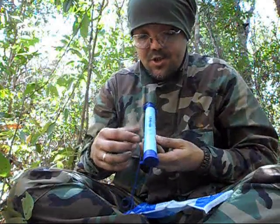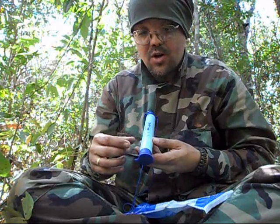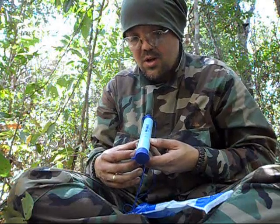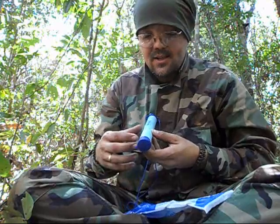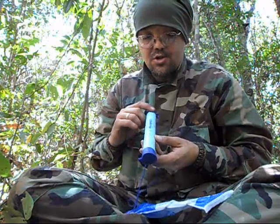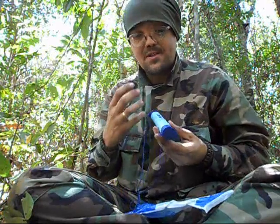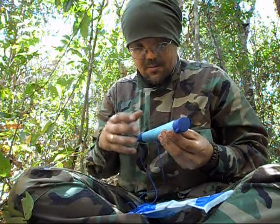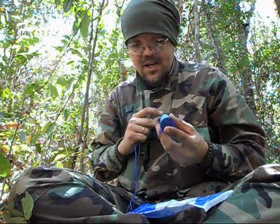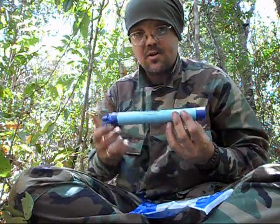Inside this tube there are multiple levels of filtration to filter and treat your water. It has a special activated charcoal layer which not only filters but also kills some bacteria, and it has iodine in here too. The first few sips are kind of sour or bitter because of the chemicals, but after spitting those out maybe three or four times, the water that comes through is as clean as supermarket water — filtered and treated.